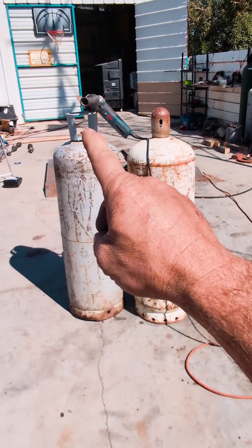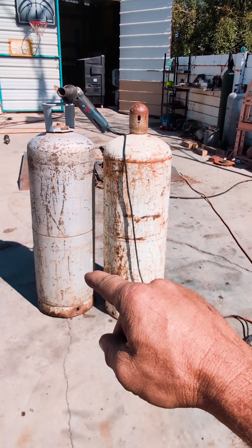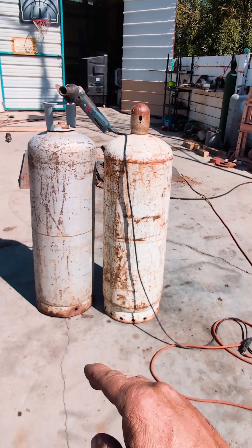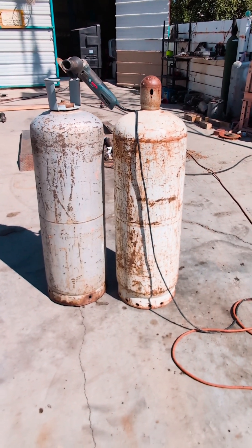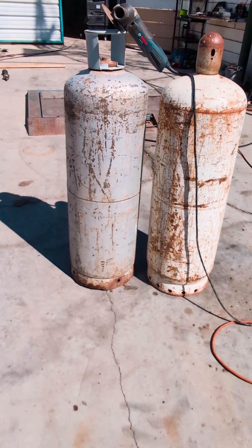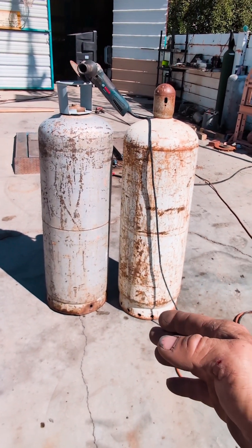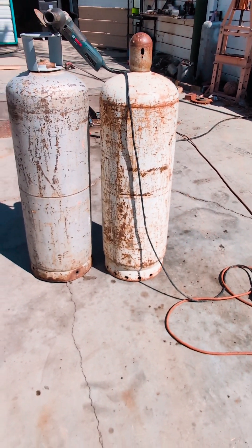So, cutting a propane cylinder — very, very dangerous. Make sure all the gas is out of it. I've seen a lot of videos on this; some are just plain dangerous as hell. I'm no expert, but I want to be able to live to see my kids another day. I want to be able to cut open another bottle the right way and not be killed.